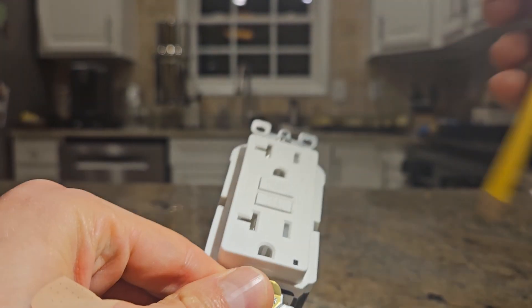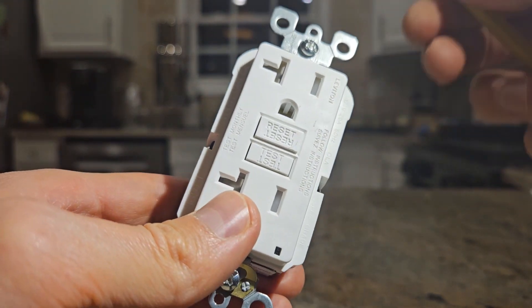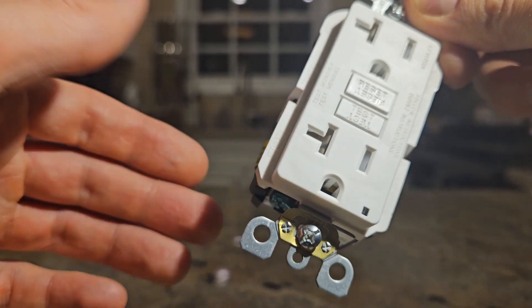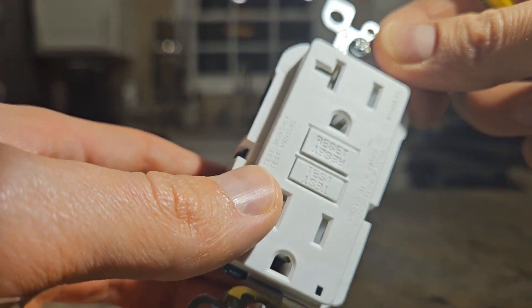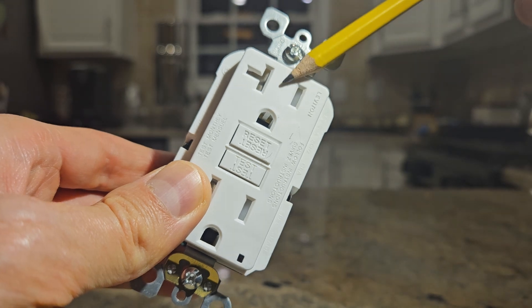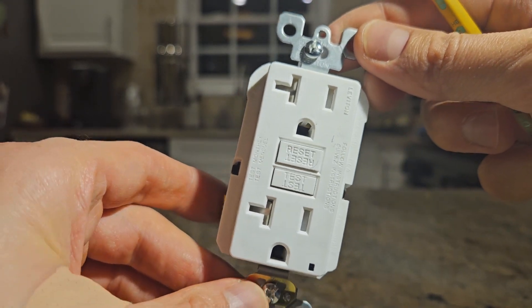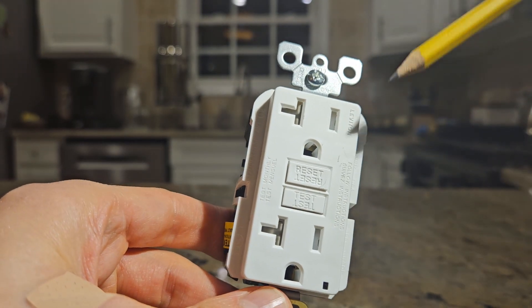These types of GFCI outlets are required in bathrooms, kitchens, laundry rooms, garages, basements, and outdoor outlets. The National Electrical Code, the NEC, is time and time again expanding where they are requiring GFCI outlets. Now let's talk about some of the specs of this outlet.